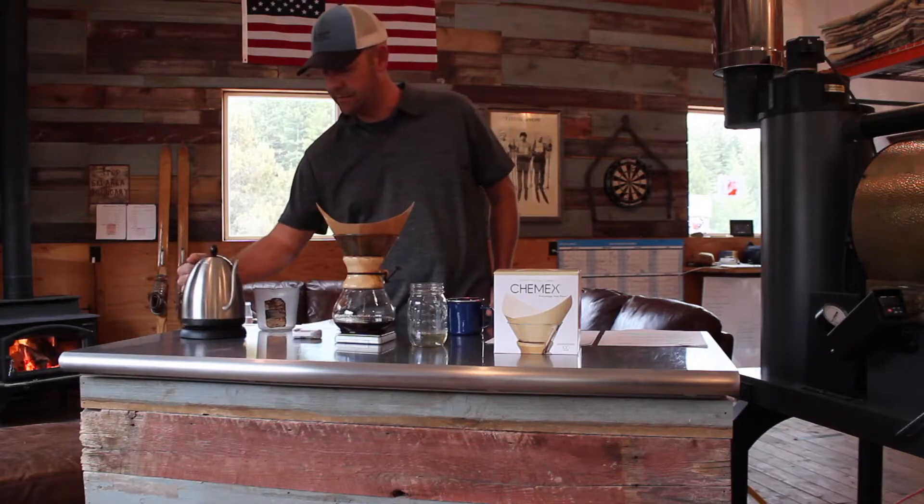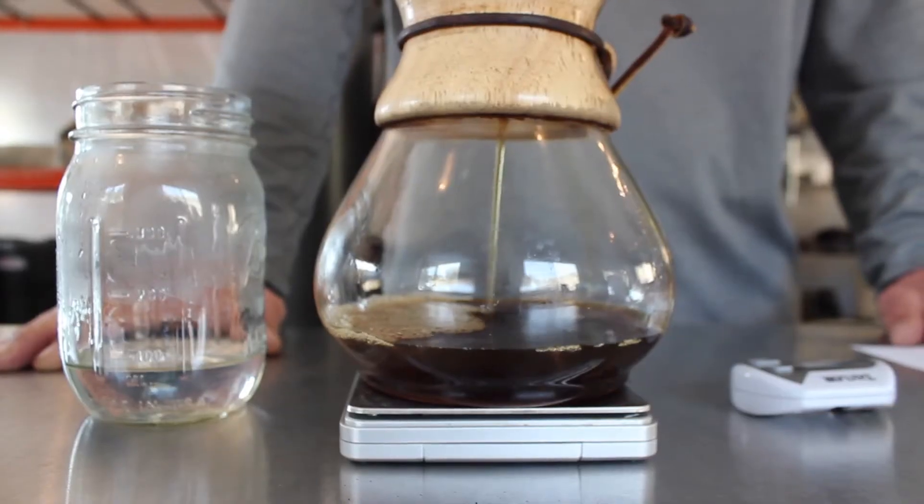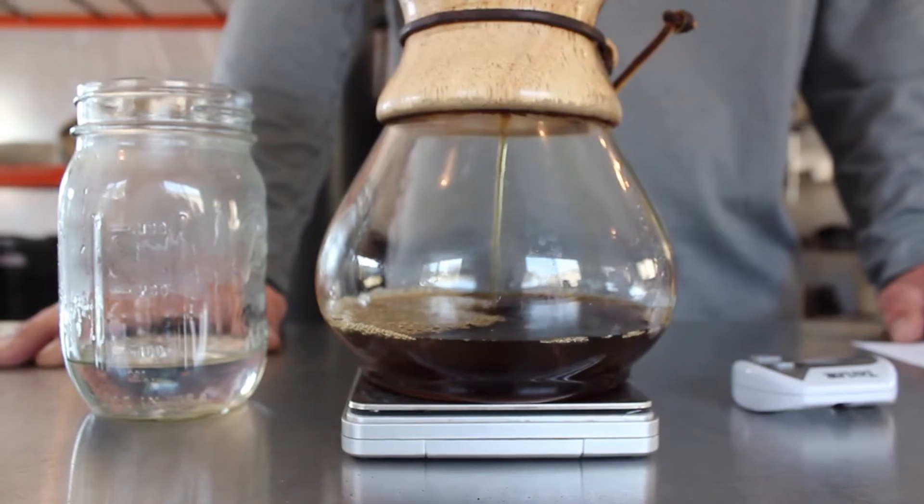It's 20 ounces — I'm done with that. And smile, because you're making some great coffee.